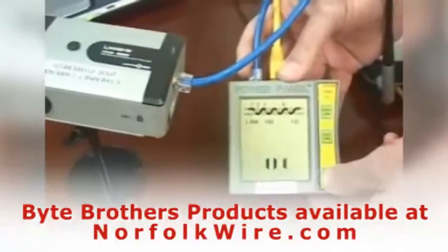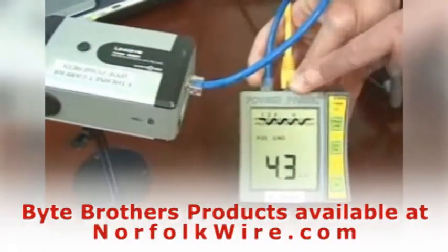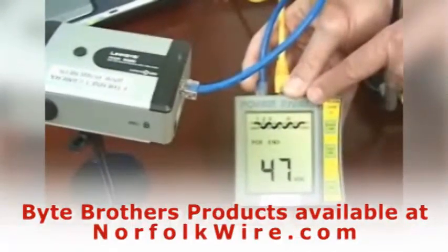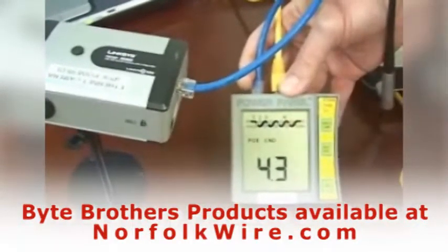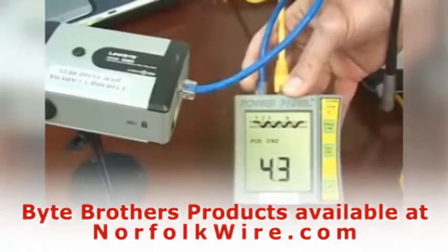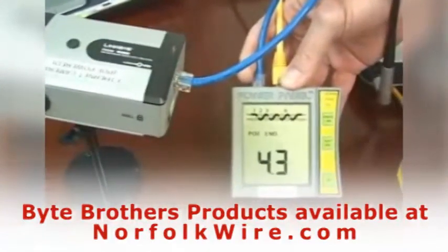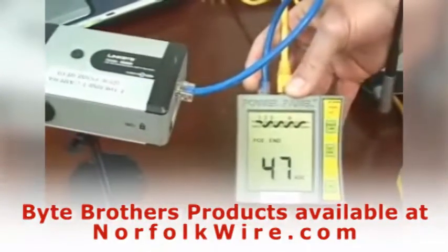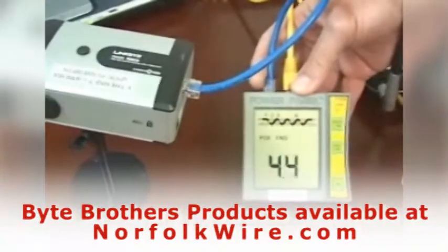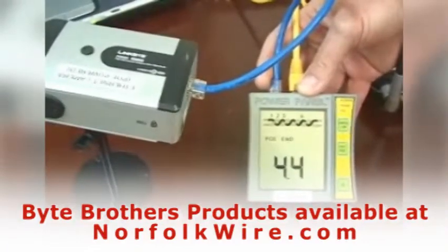Switching to the power over ethernet screen, it says I have PoE N-span voltage on pairs 1, 2, 3, and 6 — the same pairs that the data reside on — and 47 volts of PoE drawing 4.3 to 4.4 watts. Now I have all the information that I need: I know where my data pair is, I know that I have power, and I know how much power that consumes.